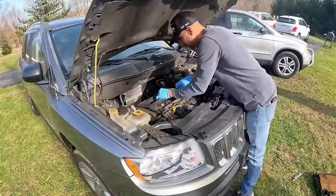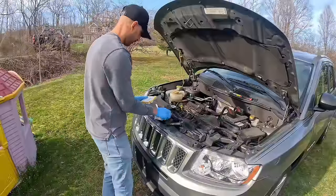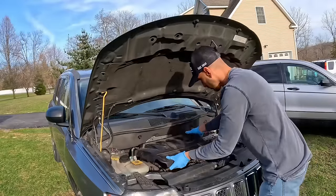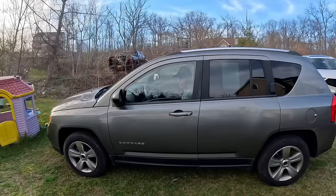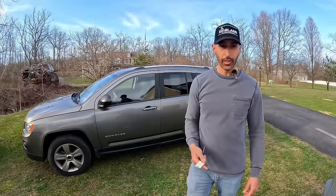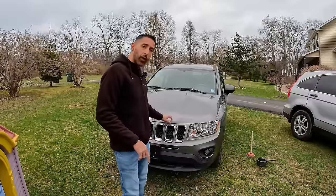Spark plugs have been changed — they looked pretty bad anyway, so that needed to be done. Here we go on our test drive. I'm just praying this thing doesn't start stuttering and sputtering. Hitting that gas hard — it seems to be clear! Seems to be clear, and I'm hoping it stays like this. I am super super happy — the stuttering and sputtering stopped. I had no idea of the things I'd have gone through if I'd had to change that transmission.